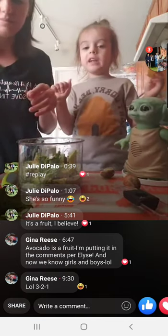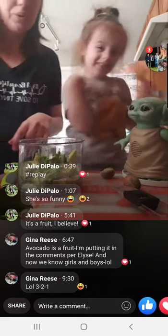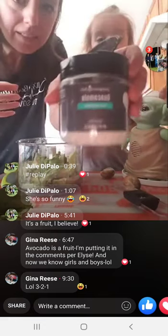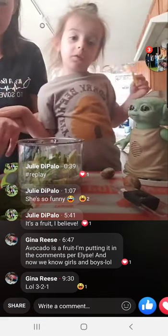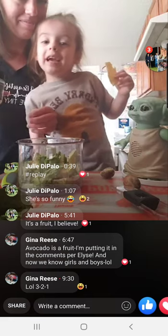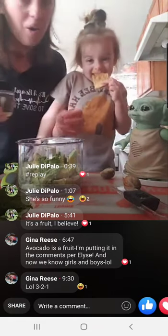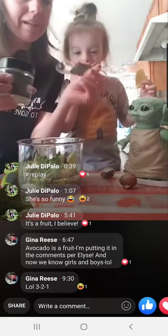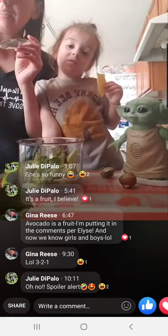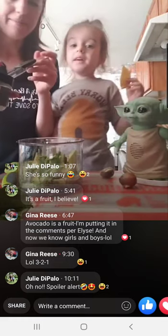We saw Raya and the Dragon the other day — it was very good. She turned to stone with all of her friends, but the rain came from Sisu's other friends and they came back. That was a good movie too — we highly recommend it. We splurged on it, but you could watch it over and over again, and we would have paid more at the movie theater anyway, so we just bought it.